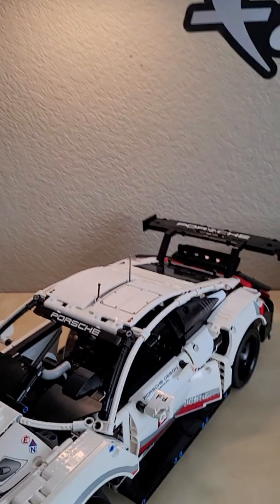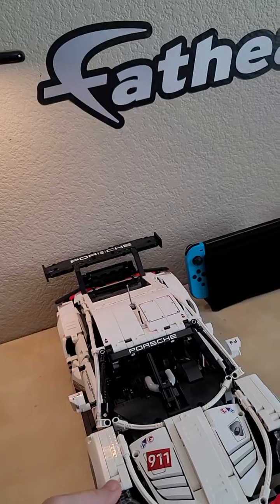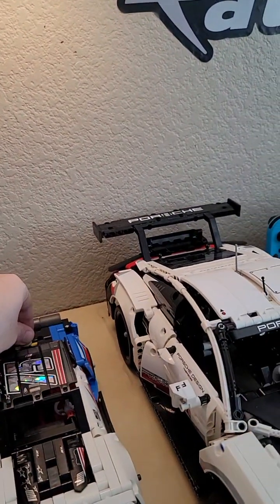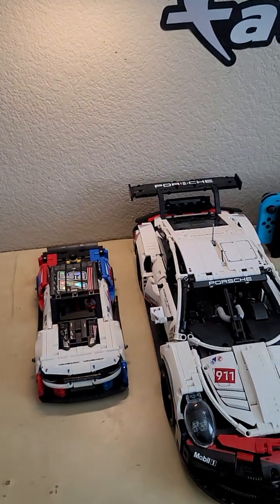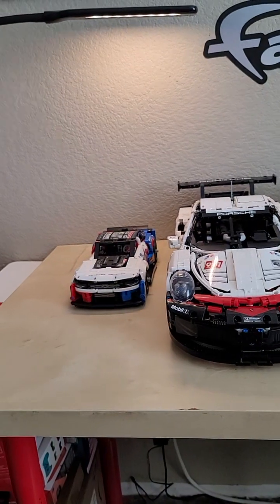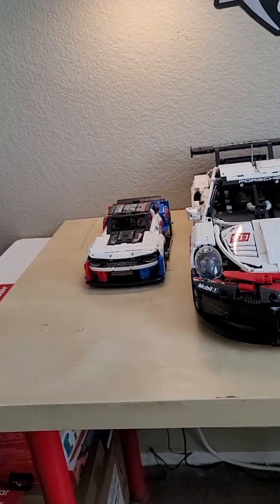First size comparison: next to the Chevy Camaro. It's not even really a fair comparison — look at that size difference. You've got this behemoth next to the little Camaro. Pretty big size difference there.